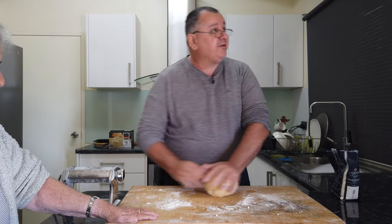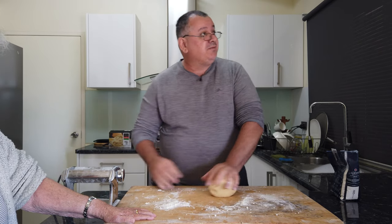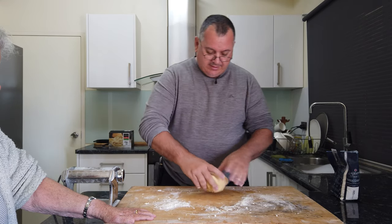We've probably been kneading the dough for about 10 minutes now.